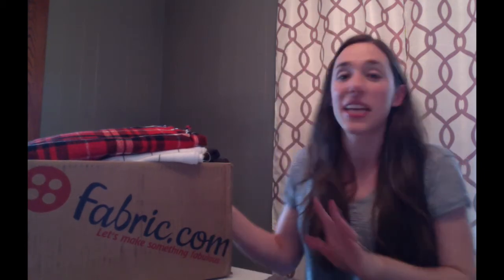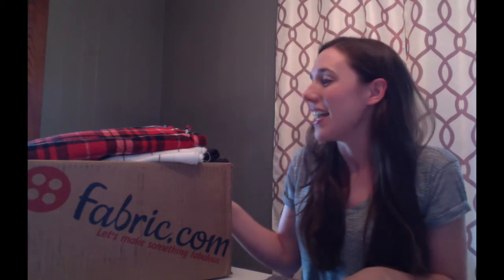Hi, I'm Danielle Wilson from MostlySewing.com. I haven't made a video on Facebook yet, so I thought I'd start today with this large box of fabric that I got recently. I've been going a little crazy getting ready for fall and I'm really excited to show you what I got in here.